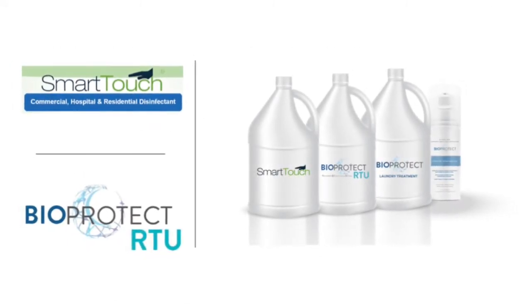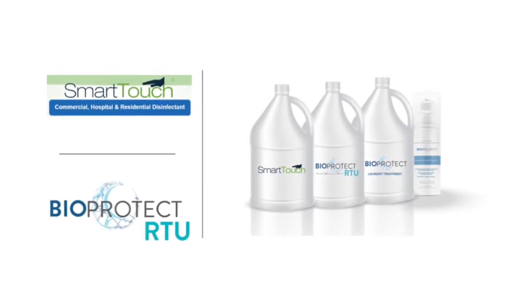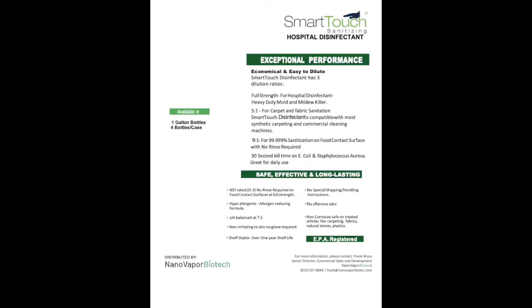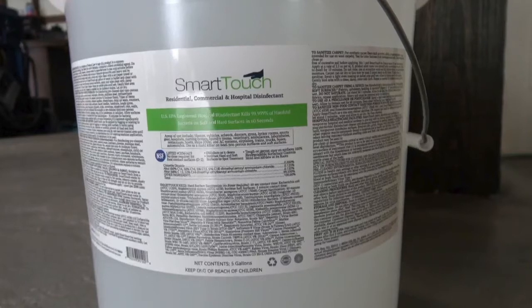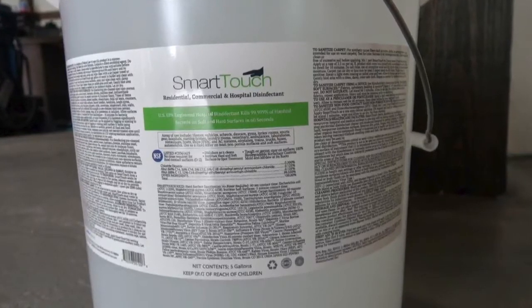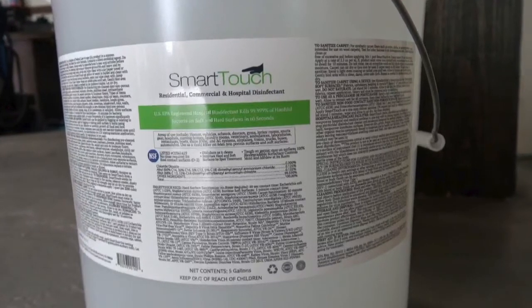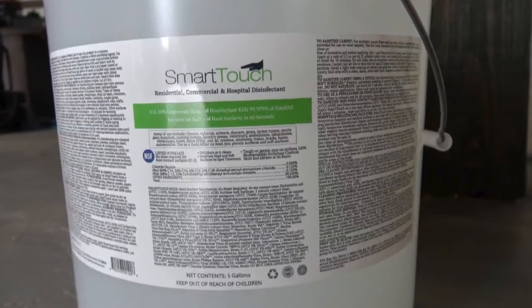You will start with step one: disinfect surfaces with Smart-Touch solution. Smart-Touch disinfectant is an EPA-registered hospital-grade cleaner that eliminates a broad range of viruses and bacteria. It is non-irritating to the skin, non-corrosive to surfaces, and kills over 99% of bacteria on food contact surfaces with no rinse required.